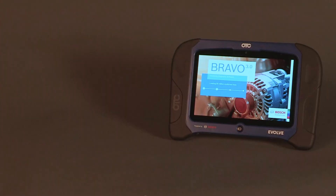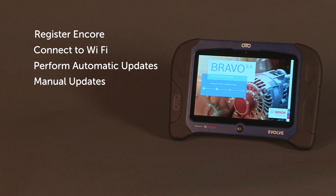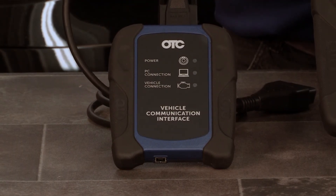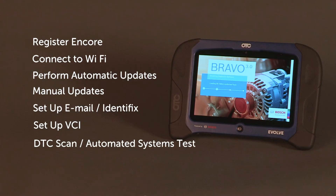I'm Doc Watson. We're going to help you register your tool, check for Wi-Fi in your shop, show you how to do the automatic updates, as well as look for manual updates using your Wi-Fi. I'm going to help you set up your email account and also Identifix. Then we're going to go to the VCI and dive on a vehicle, showing you some basic on-car navigation, such as DTC scan and automated systems test.